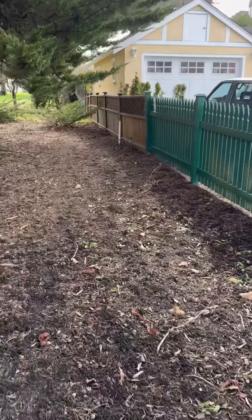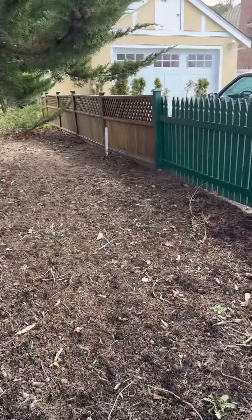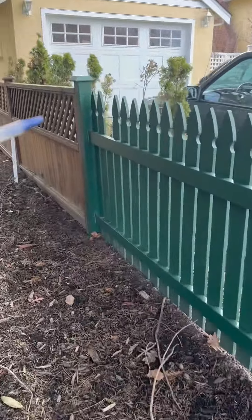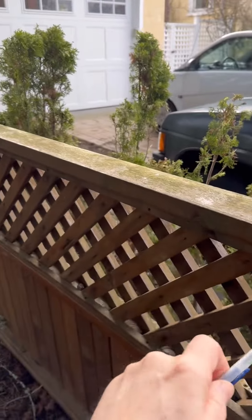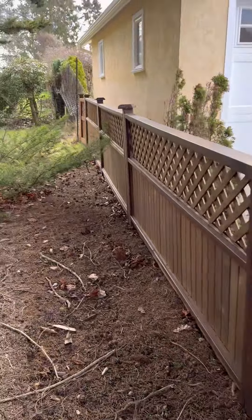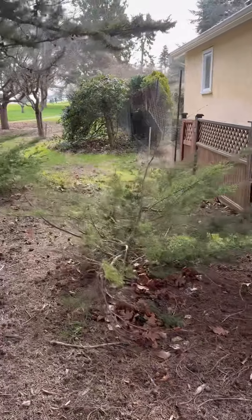You'll notice the homeowner has added a cedar section that doesn't match. From this point on we'll probably go with just a stock standard cedar fence with no lattice, painted green, and extend the fence all the way along the property line.